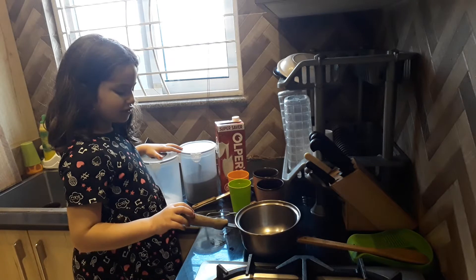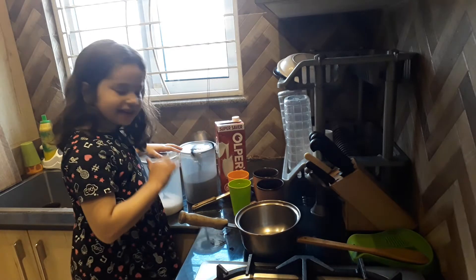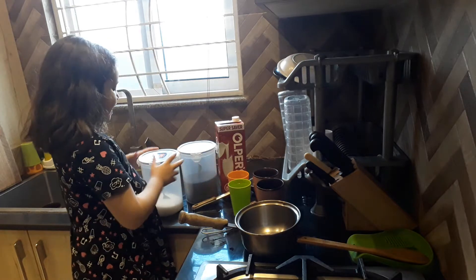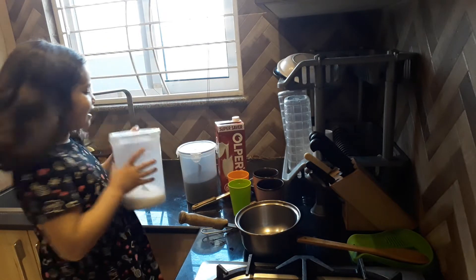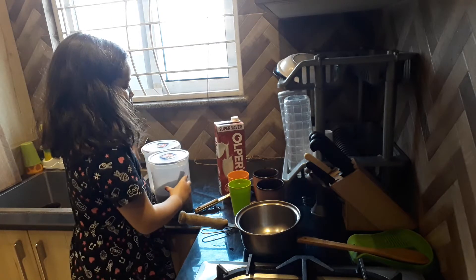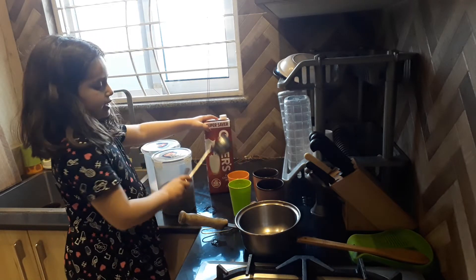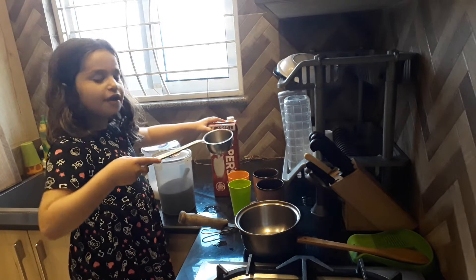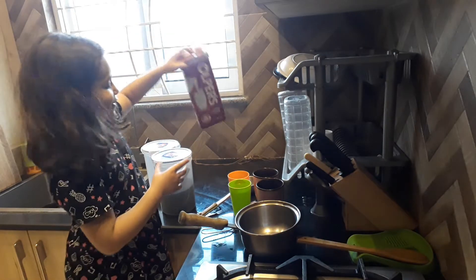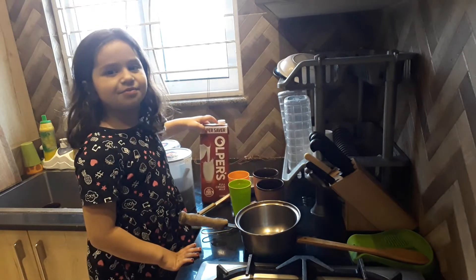I have a saucepan, a strainer, and two glasses of water. I also have a pot with a handle so that I can pull it out. I will cook it for two hours. I have a mug in which I will strain.